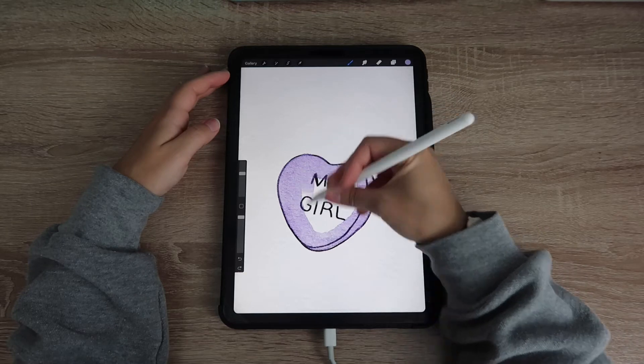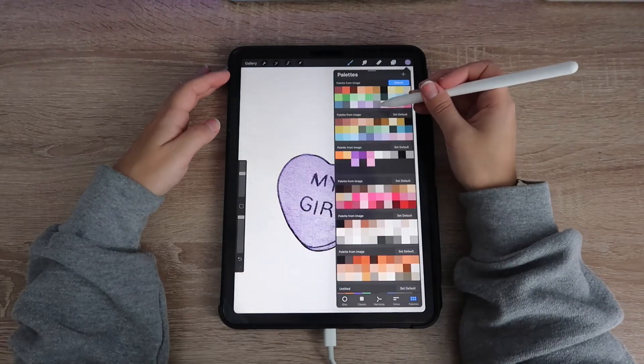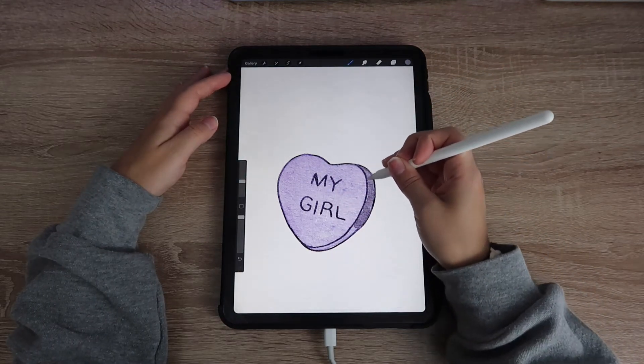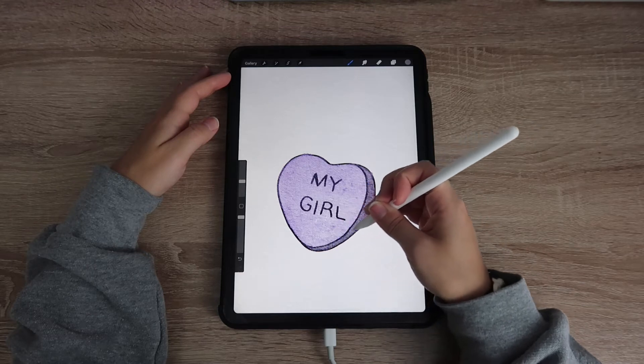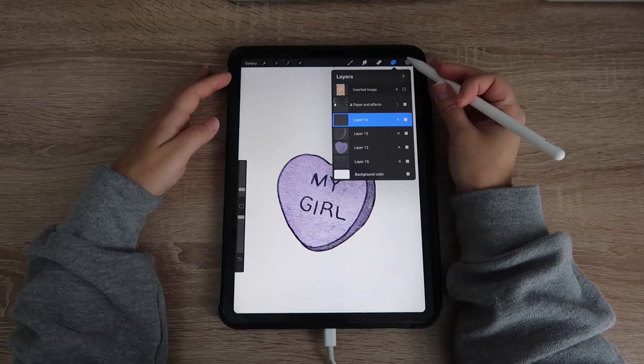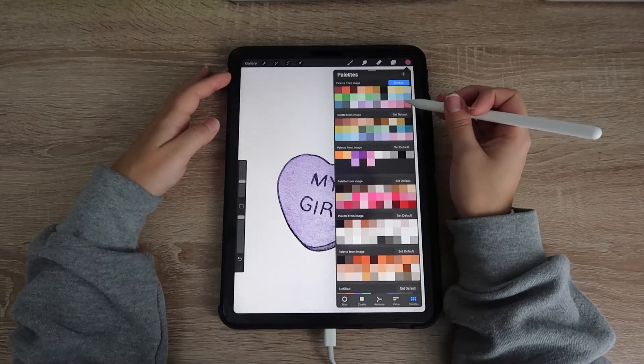I'm going to take the first brush you see here and just outline and fill in my watercolor heart — super, super easy, you don't have to push down or anything, that brush isn't really meant for that. Then I'm going to take the same brush, reduce the size, and just fill in that shadow outline.